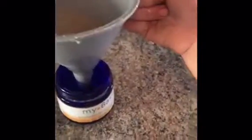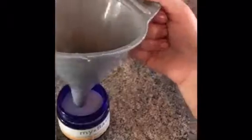All right, here we go. There we go — filled.